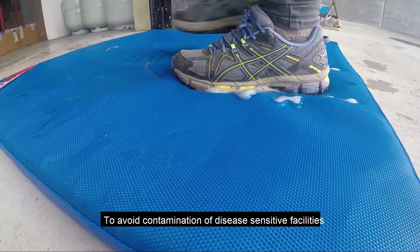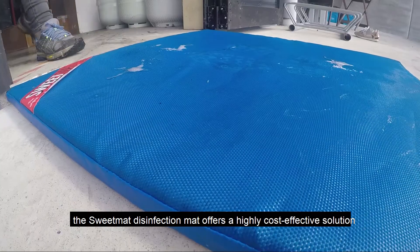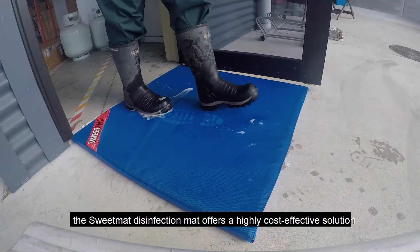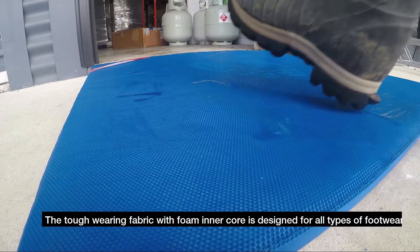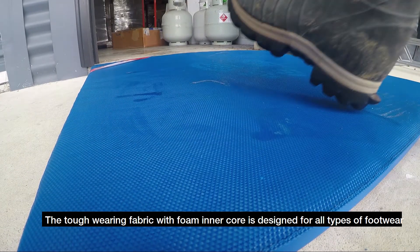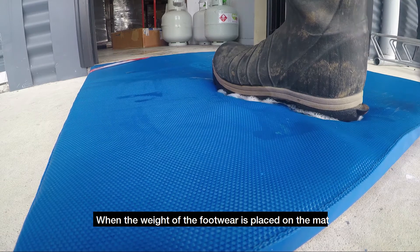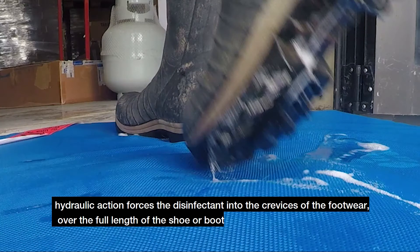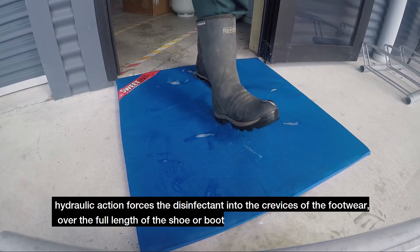To avoid contamination of disease-sensitive facilities, the Sweet Mat Disinfection Mat offers a highly cost-effective solution. The tough-wearing fabric with foam in a core is designed for all types of footwear. When the weight of the footwear is placed on the mat, hydraulic action forces the disinfectant into the crevices of the footwear over the full length of the shoe or boot.